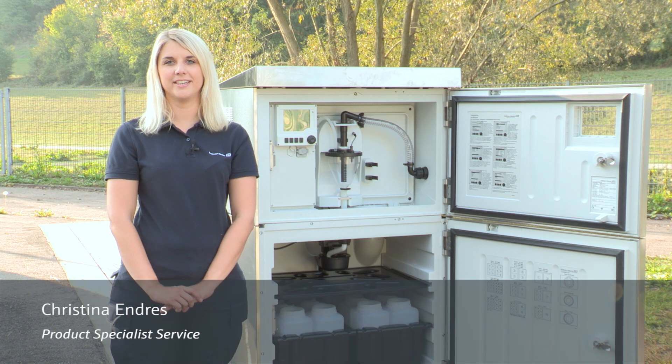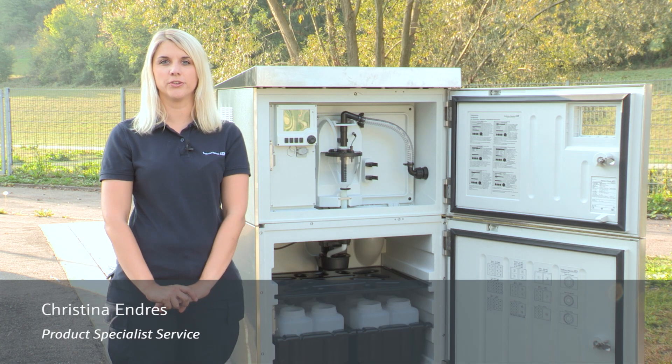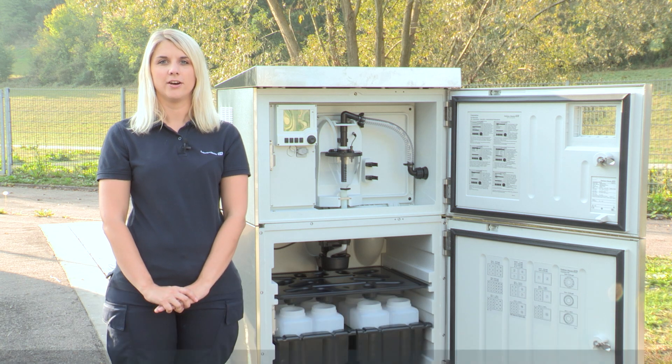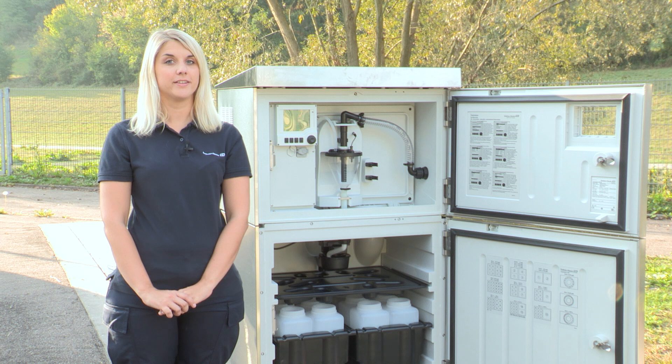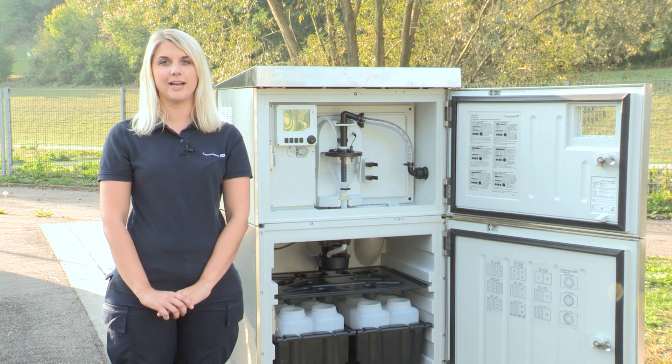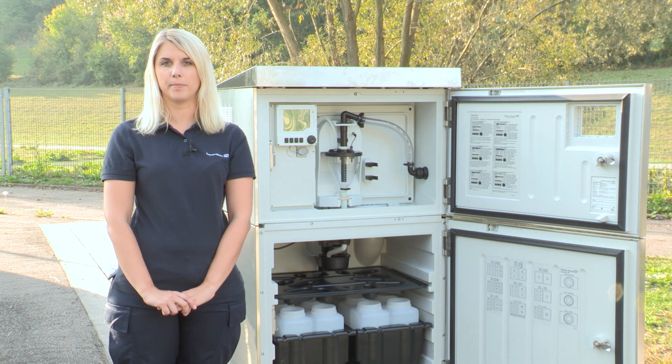Hi, my name is Tina Endres and today I'm going to show you how to perform a maintenance on the LiquiStation CSF48 vacuum system. The CSF48 is our reliable and easy-to-use stationary water sampler for time controlled, volume flow proportional and event triggered sampling.